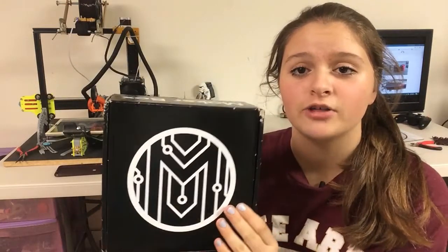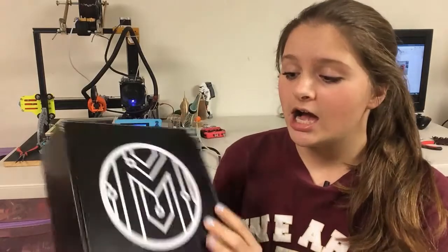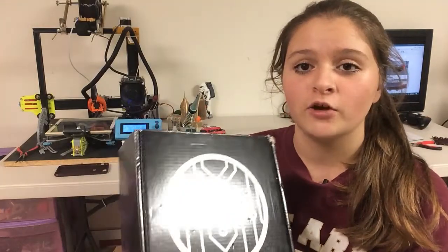To start off, I just want to let you know that I did not purchase this Maker Box. I won it from a giveaway on YouTube, Fugitech 3D Printing Giveaway. When he announced the winners, I was so surprised that I won. I've never used a Maker Box or printed with Maker Box filament, and I've always wanted to, but I didn't want to pay the $25 or whatever it is per month for just four samples of filament. But I'm super excited to print with this.